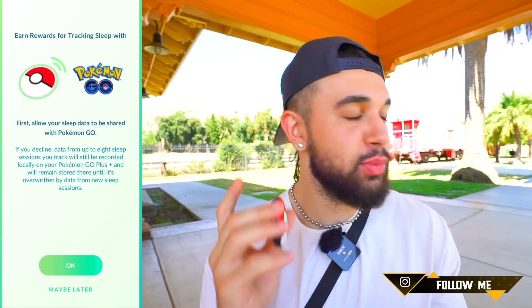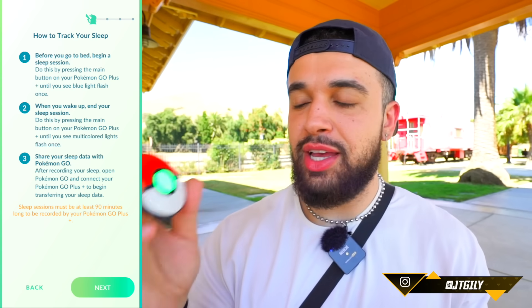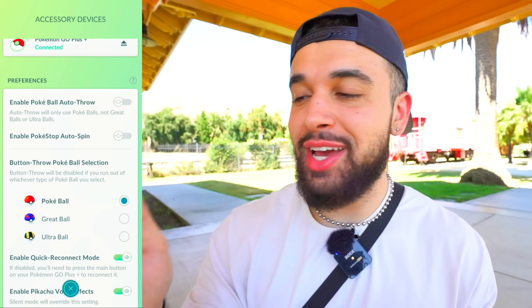It is absolutely vibrating like crazy in my hand right now. It's prompting me to earn rewards for tracking my sleep, which we'll talk about today. A big part of this device is to help track your sleep. I'm going to skip through all of this setup and set my reward time to 11 a.m. for now. We're connected — the green light is on.